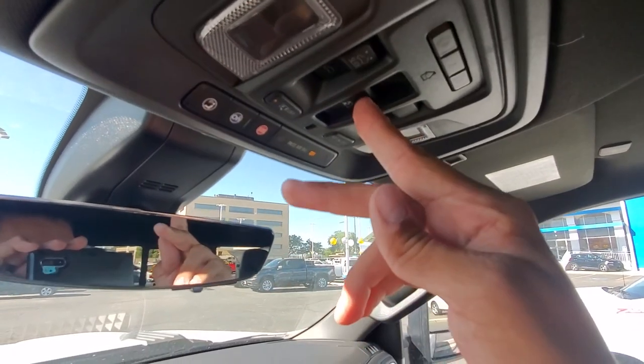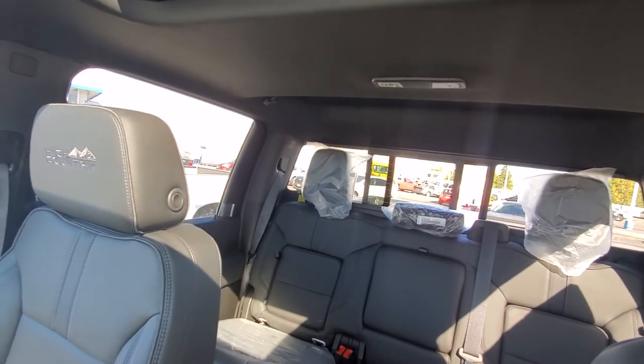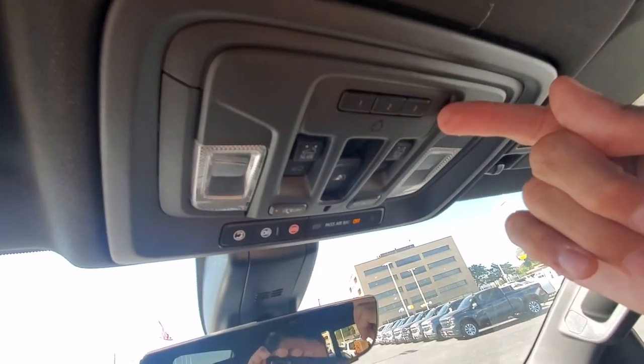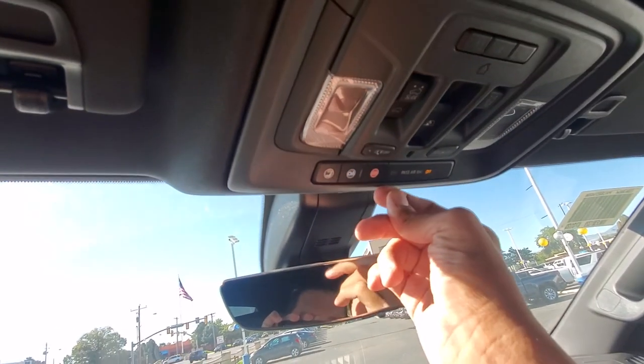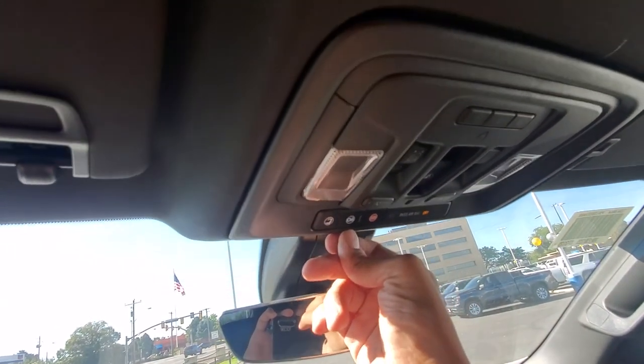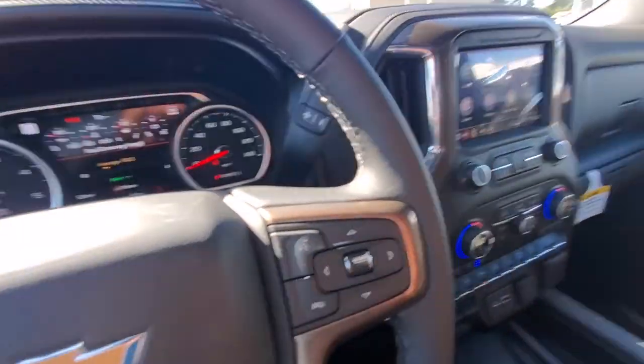You also have the sunroof and rear sliding window. You can program up to three garage doors. Here's your emergency system through OnStar if you need to talk to an OnStar advisor. Once again this was Rico, and this is the 2020 Chevrolet Silverado 3500 High Country. Thanks for joining me and hope to see you soon.